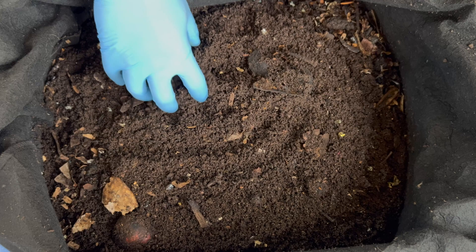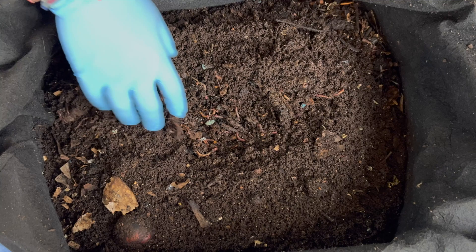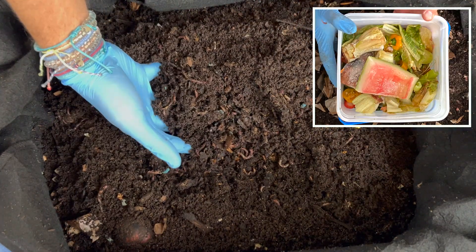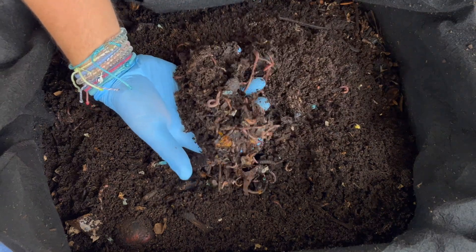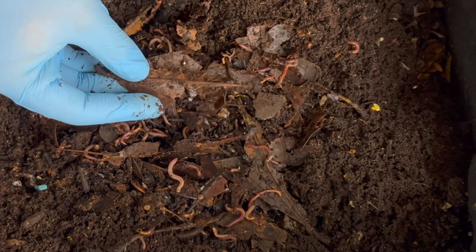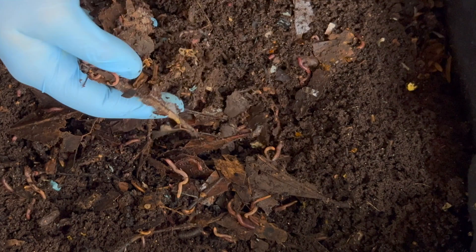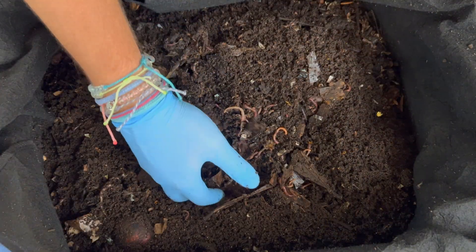Let's go ahead and dig in and see how the leaves did, and see if we've got worms eating all of our food scraps from last time. Sure enough there's a bunch of worms, but underneath I'm feeling some crunchiness — that is probably from leaves. They were really crunchy when I put them in here, but they're kind of soft now, so they're starting to absorb the water. I did put in some water last time I was in here, so they're getting to them.